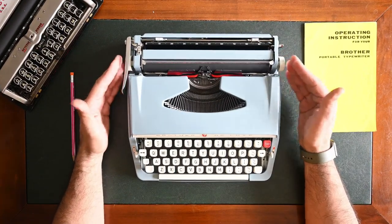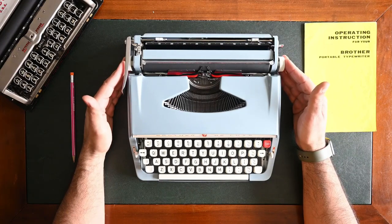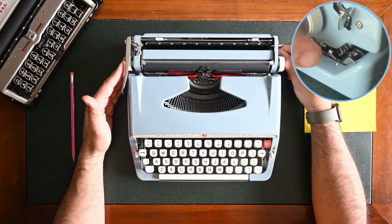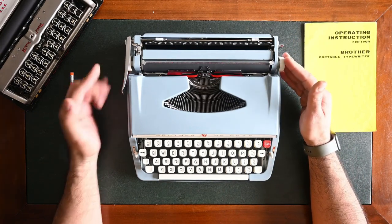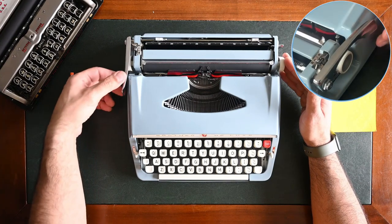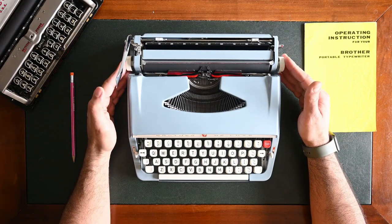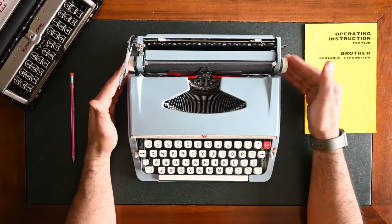To start using your Brother Deluxe typewriter, you need to unlock the carriage. To unlock the carriage, you use a lever on the right side under the carriage and push it away. The second step is raising the line spacing lever on the left — it's the long arm that needs to be lifted so you can use it later on while line spacing. Now your carriage is free to move.